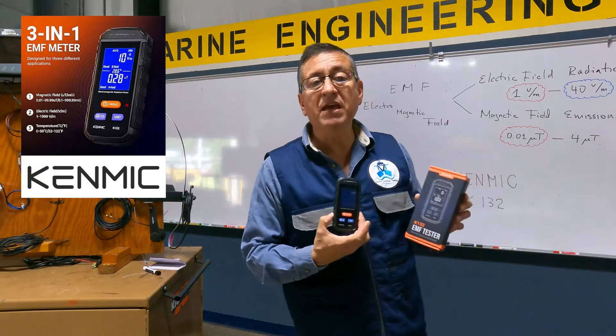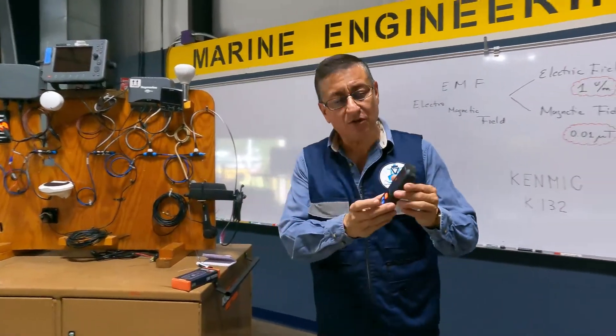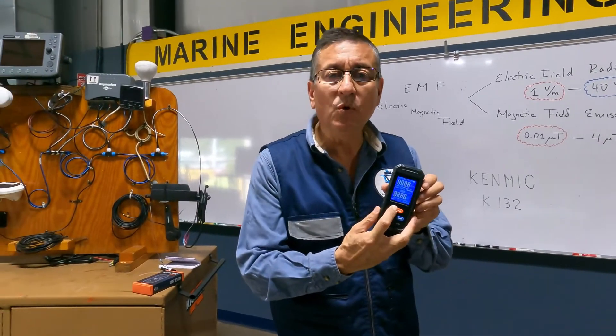It's produced by KENMIC Corporation. The unit is light, the presentation is excellent, and it's easy to operate.